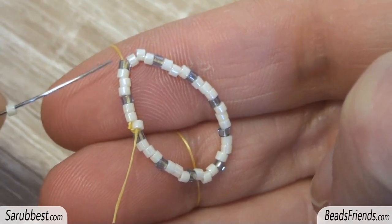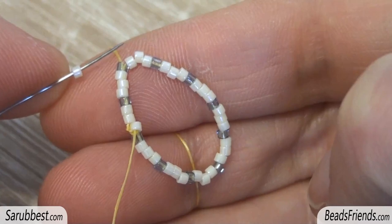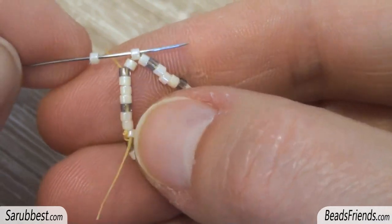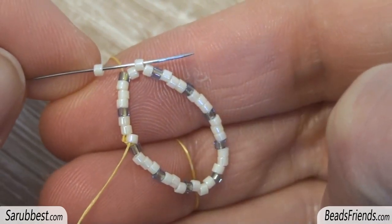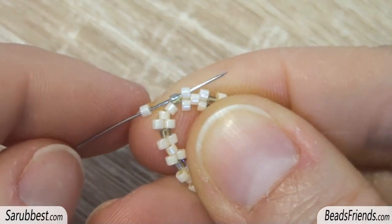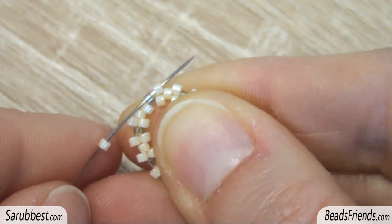Coming out of this light blue delica bead, pick up a white delica bead, skip the next white delica bead and sew through the next one, and repeat this step until the end of the round. When you add the last delica bead of the round remember to sew through the next two delica beads.